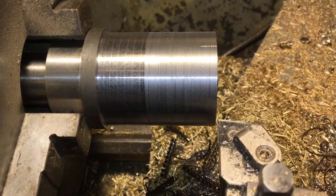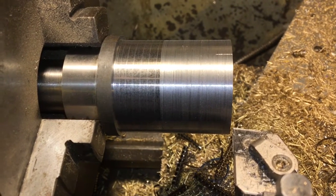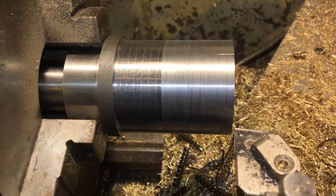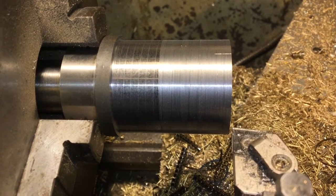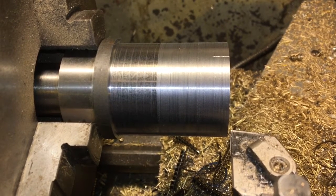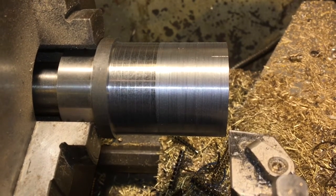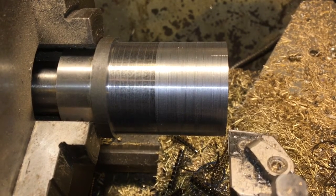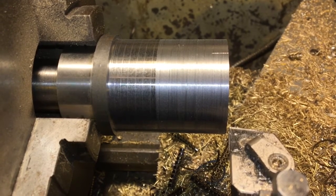Good evening, we're back at the lathe again for another quick look at carbide versus high-speed steel. One of the comments from the last video got me thinking - carbide is more commonly used on bigger machines to work faster and not ideal for bench-top lathes. I wondered if we take the same cut with a carbide tip and a high-speed steel tip, what the actual load on the machine is.